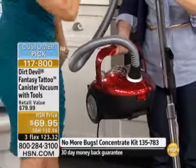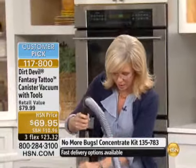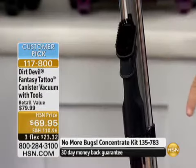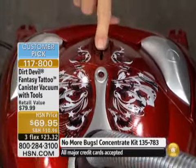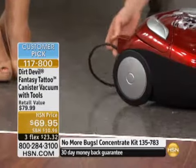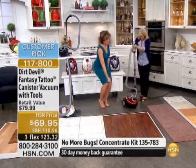Everything here is 9.2 pounds, but remember, it's a canister — you're not even pushing nine pounds because you're just pushing the handle, which weighs maybe a pound. It also has a 16-foot retractable cord. No more wrapping and wrapping — it's all retractable.